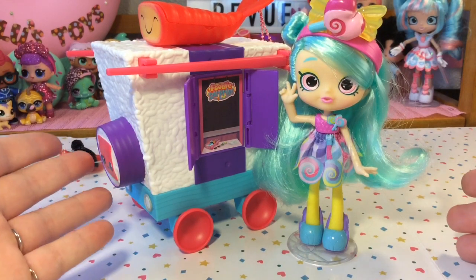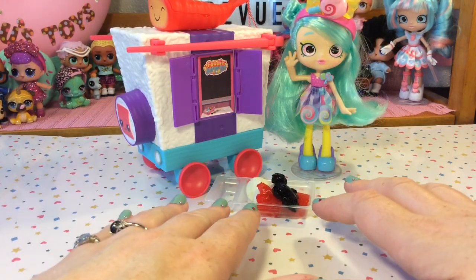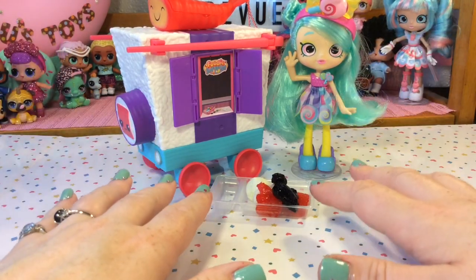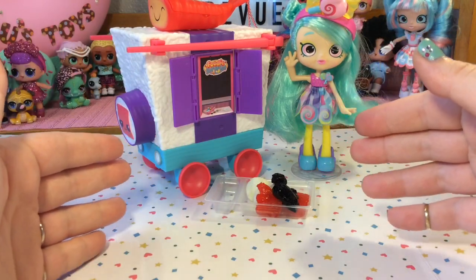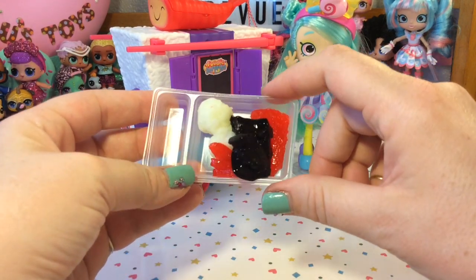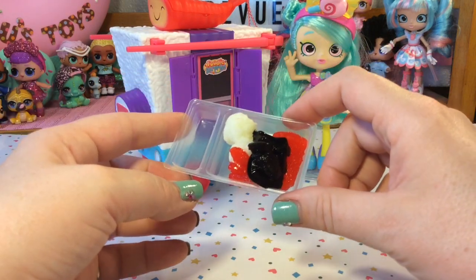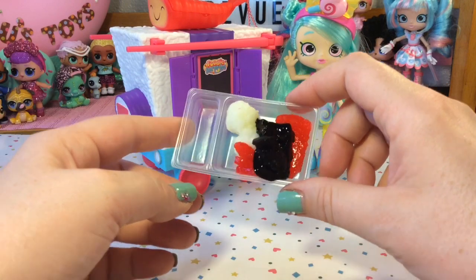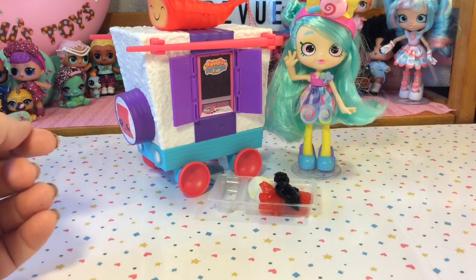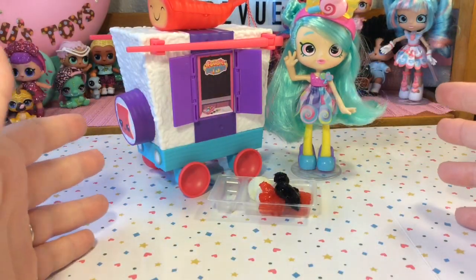These food trucks are really cute and they are the perfect size to play with your Shoppies. All in all, I really do like this toy. I love the idea that everything is contained in the food truck to make your own candy and even to store it and take it with you — I think kids will love this. Hopefully they're a little more competent than I was at making candy and it turns out better looking than this. I do think the directions could have been more clear about how much of everything to add, which bags to use, and how long to wait before unmolding your candy. Thank you so much for watching — please subscribe if you feel inclined, and have a great day!